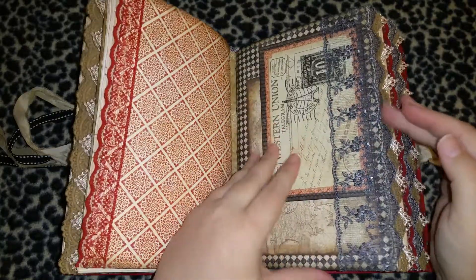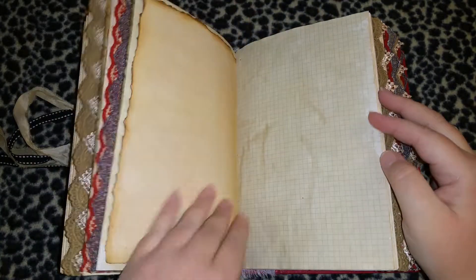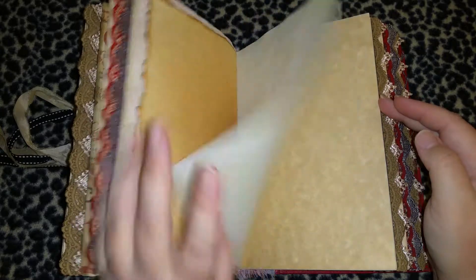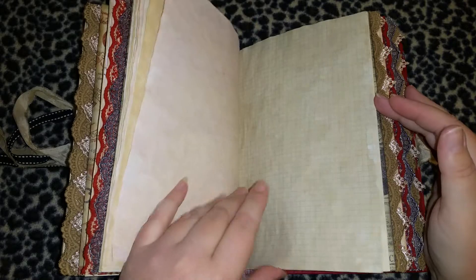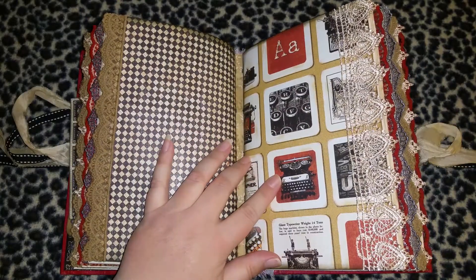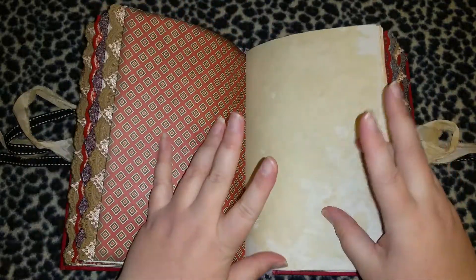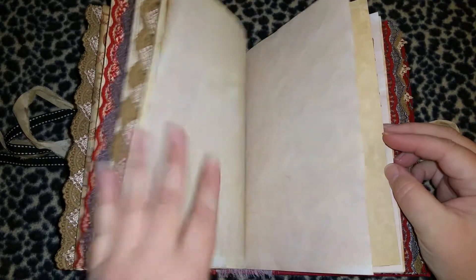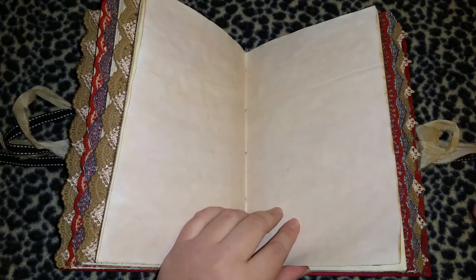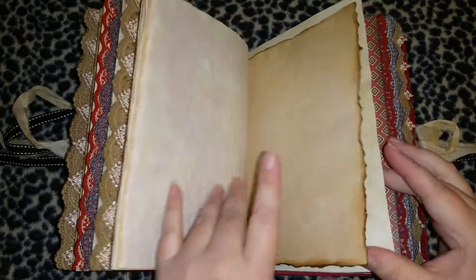I leave them blank so people can fill them up however they want. I also like to add just a couple pieces of ephemera so you can washi tape them in if you want, or just keep them in the front pocket because they look pretty. Pretty much all my signatures look like this — I like continuity, that's just how my brain works. I like things to look even, with the lace all lining up.